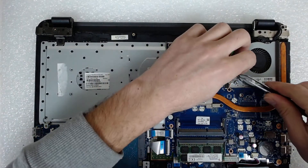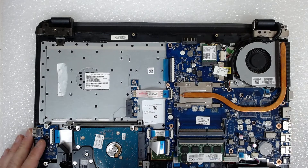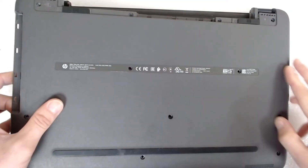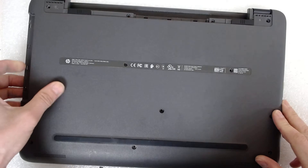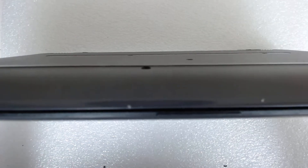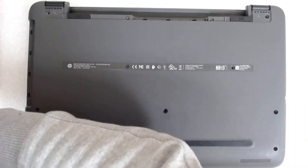Now after everything is connected, we can put back the plastic. Insert this side here because the connectors for the VGA and for the USB can go inside the plastic, and after that just pull the rest.